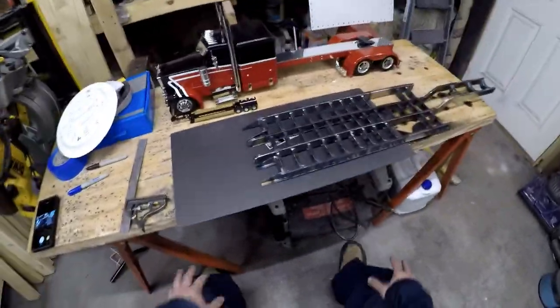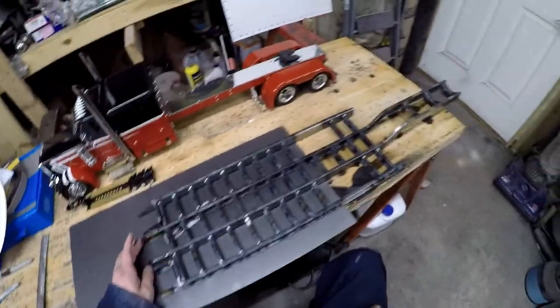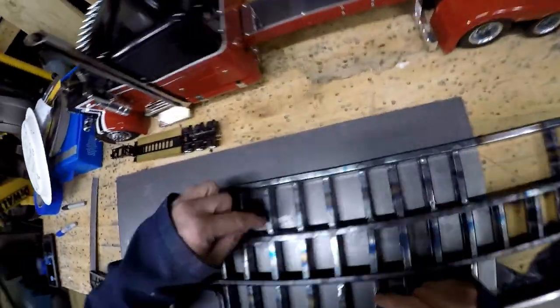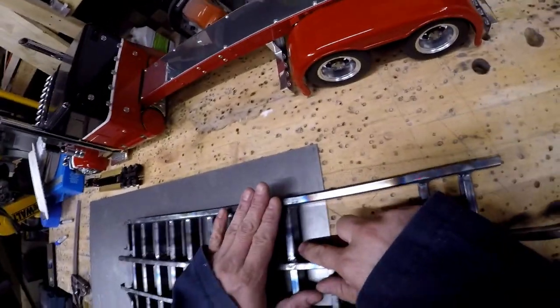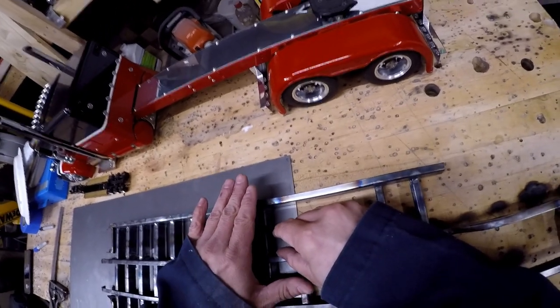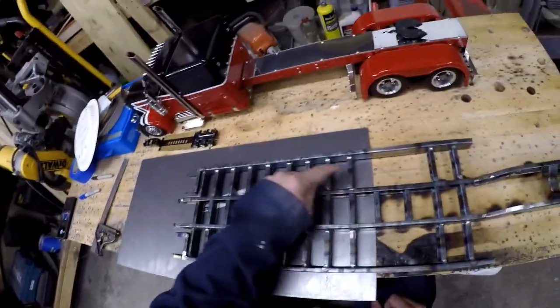Back from lunch. This morning I started by heating up and welding down the backs of some of these to straighten them out. What happens is you heat it up, the heat liquefies the metal, it expands, then it cools and shrinks, bringing that thing back down.